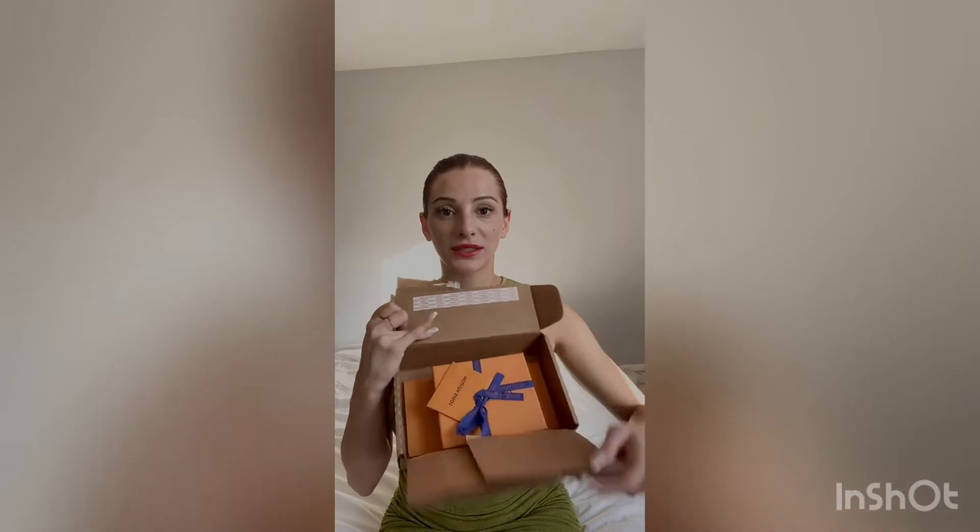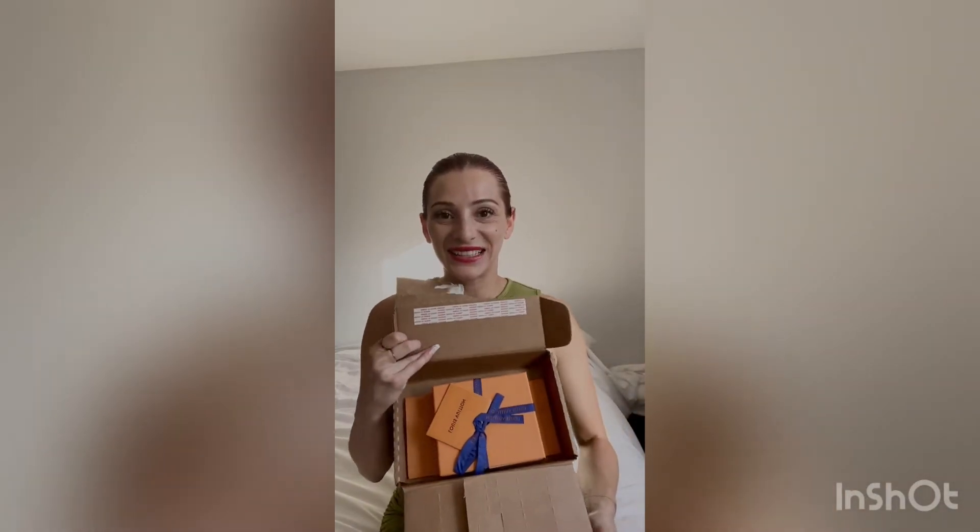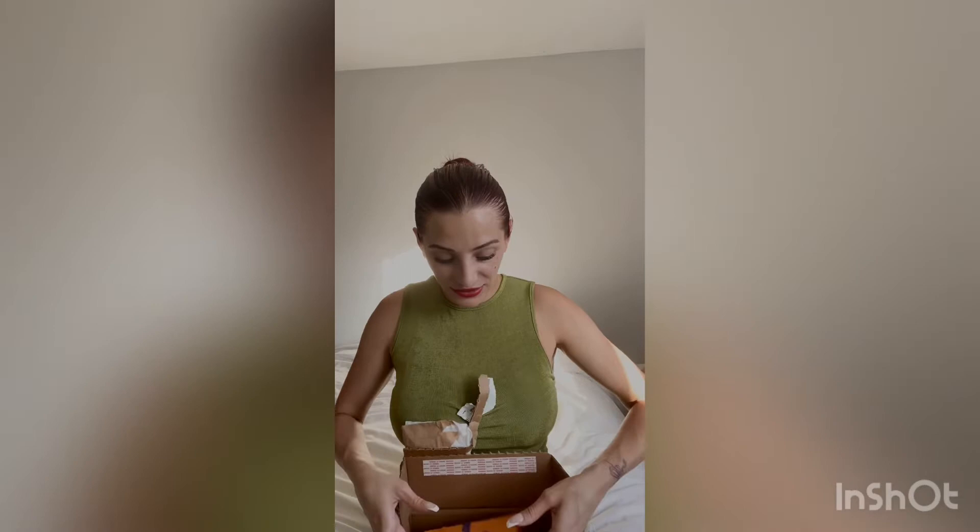So here we are — Louis Vuitton box. Amazing, exciting stuff. So we have the receipt. Always keep your receipts, in case you cross the border.